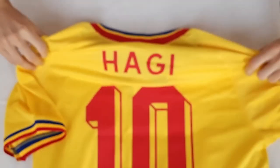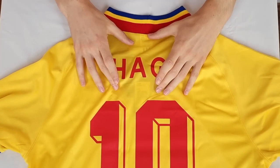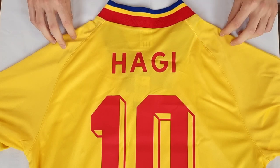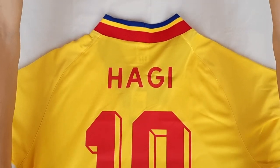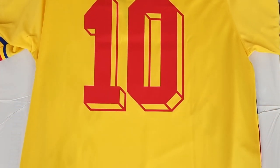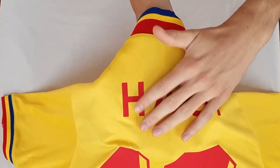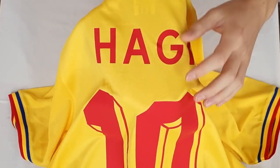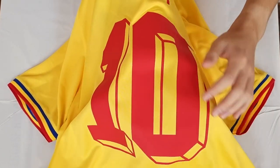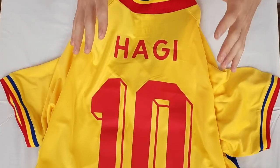Now let's go to the back of the jersey, because here we can see that it's Hagi — Hagi number 10, the legendary Romanian player and probably the best player Romania ever had. This is how the back of the jersey looks like from top to bottom — nothing really special, simple heat press with this name, the same materials as on the front of the jersey, and also the number which is again really high quality.